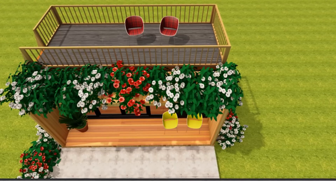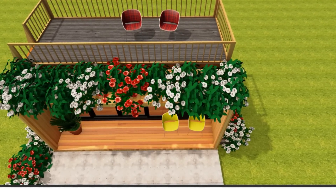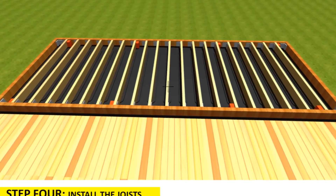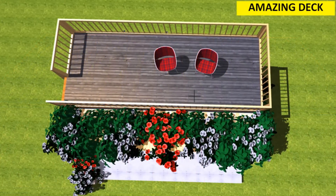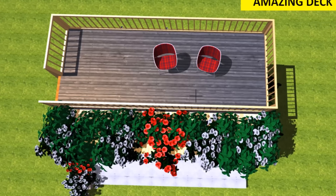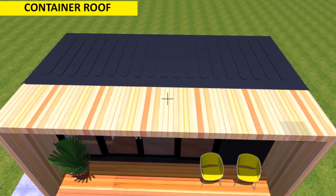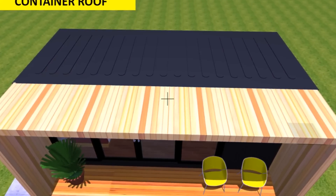Building a rooftop deck is a quick and perfect way to expand the outdoor living and entertainment space in your shipping container home. In addition to improving the value of your home, a well-built deck can create a lasting focal point for beautiful vantage views. If you are planning on building a rooftop deck on your shipping container house then this video is for you. Without much ado, let's get started.